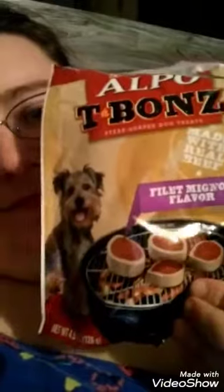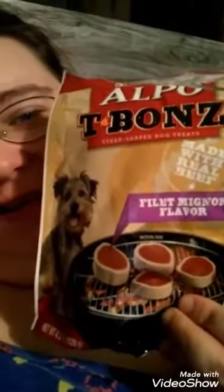Anyway, I'm just in a silly mood. So, Cheddar is going to be reviewing the Alpo Filet Mignon flavor T-Bones, then we also have the Alpo T-Bones Porterhouse flavor, and the Gravy Train beef jerky sticks.